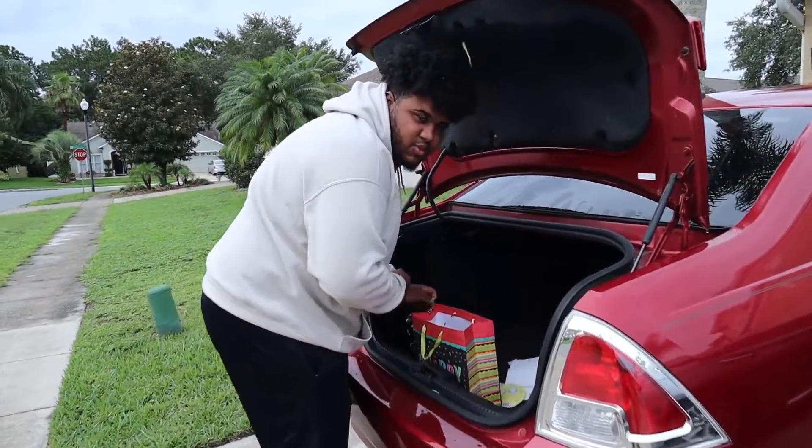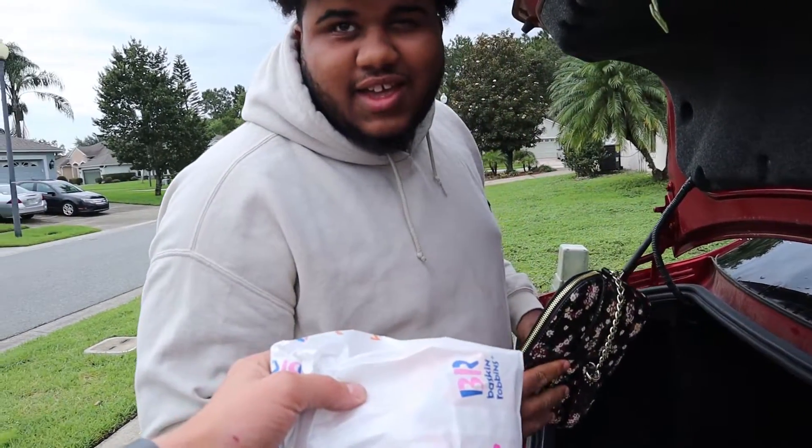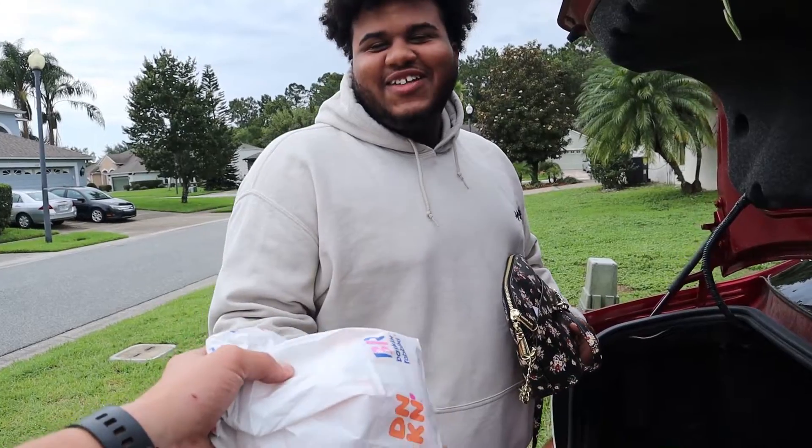Good morning, Mr. Highway Mob. We got you a bacon, egg, and cheese croissant. No way. For real? Yeah. Yo, it's over.